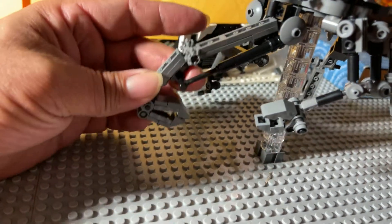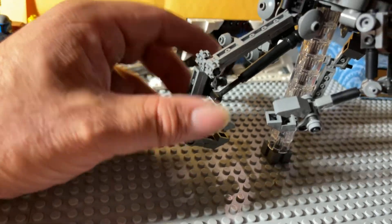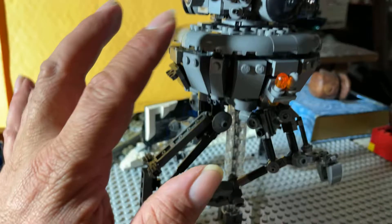The piston does retract. I really appreciate the build — just some of the build techniques and some of the way it's been pieced together.